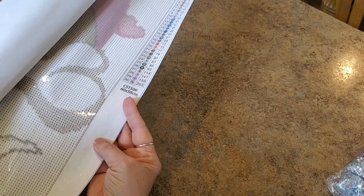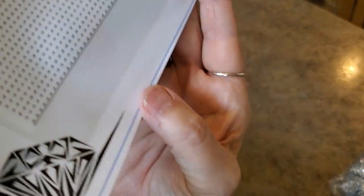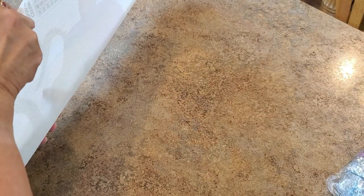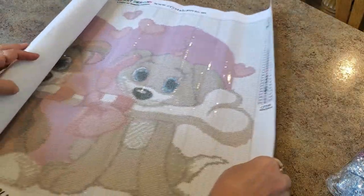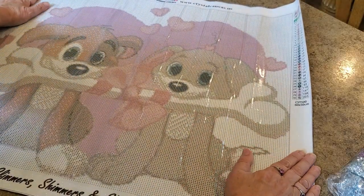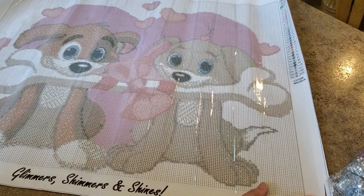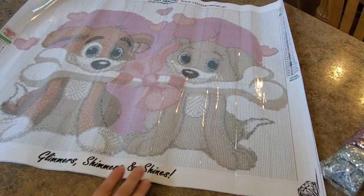Are you ready to see it? I'm so excited! This canvas is sparkly - look at the sparkles! Oh my gosh, look at it! They are so cute. I found the picture on Pixabay, so it was a free image to use.